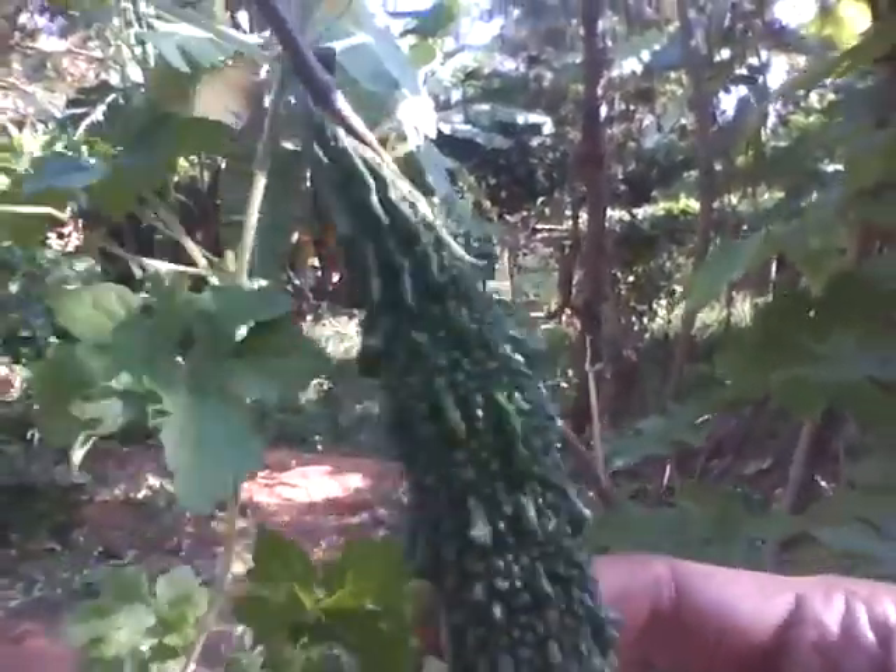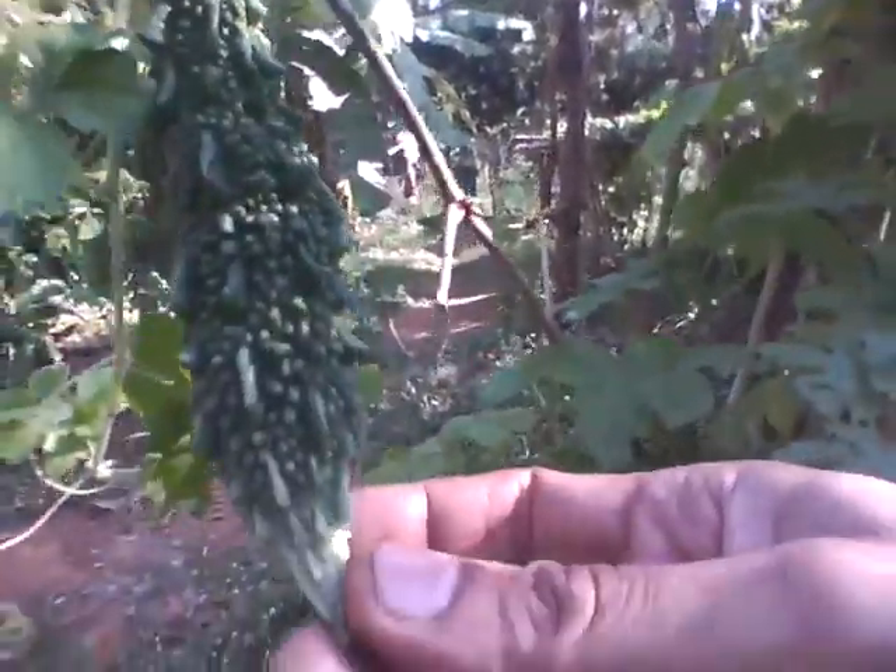This comes out as medium sized dark green fruits, and it's a favorite in the family. I'll show you some more of that here.